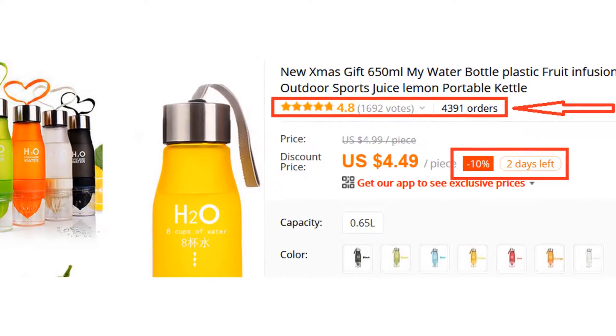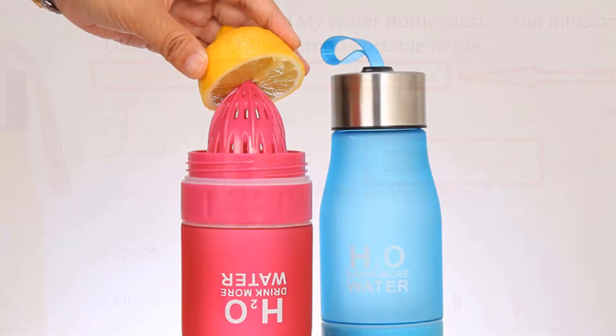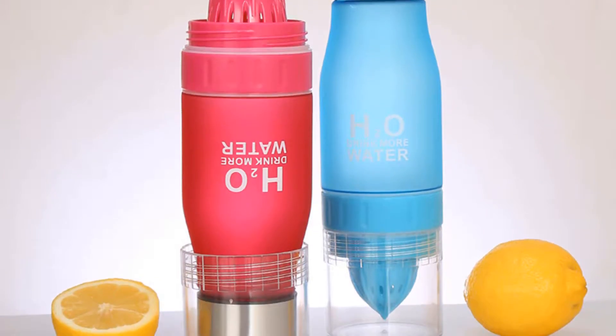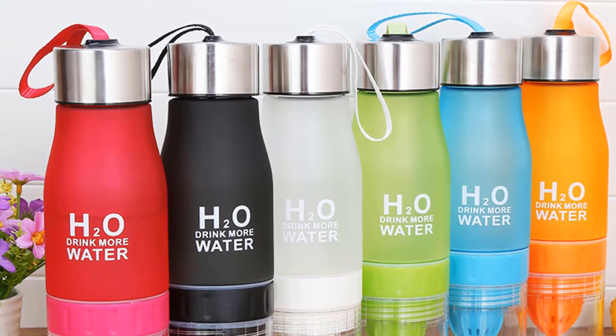More than 4,300 persons have already bought this water bottle and their review shows that the water bottle is really excellent. This bottle is made of plastic and it has a space cup. It has a fruit infuser lemon juice cup, so you can add the fruit you like and enjoy the healthy and eco-friendly life.